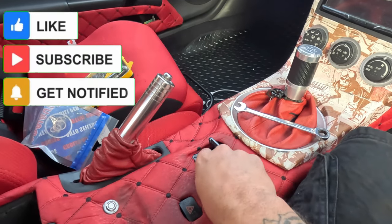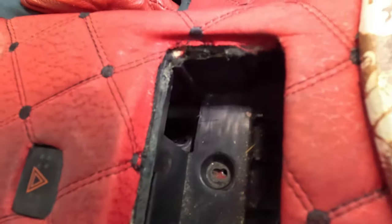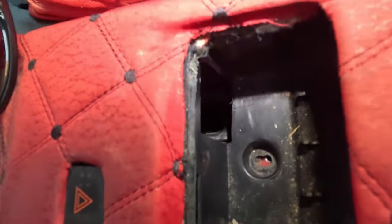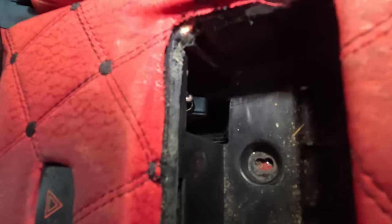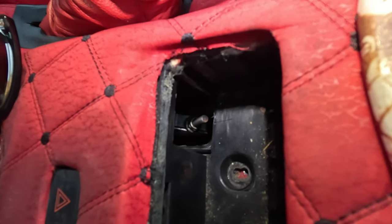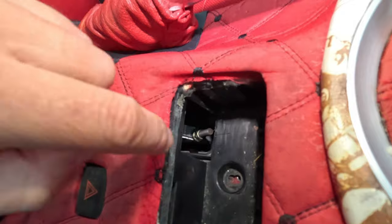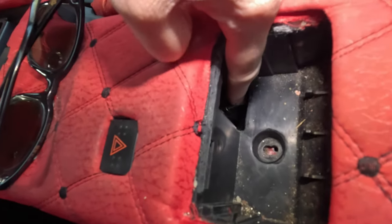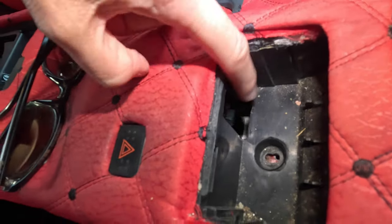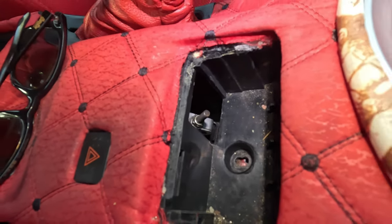First thing we need to do is take the ashtray out — mine's slightly different but it still sits in the same place. If you look carefully, you can see the handbrake connector just in here. Can you see it? There's a bolt on the end of it that we're going to need to undo, so we're going to have to get a 10mm long socket on there to undo that. You can tell when these are going because it starts getting really floppy and weak, which means the cable is not gripping properly.